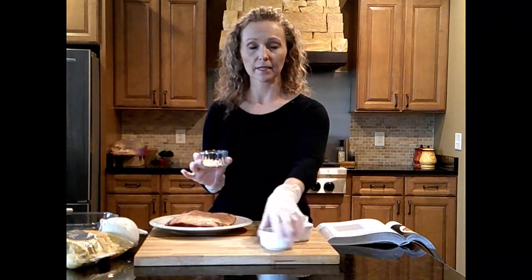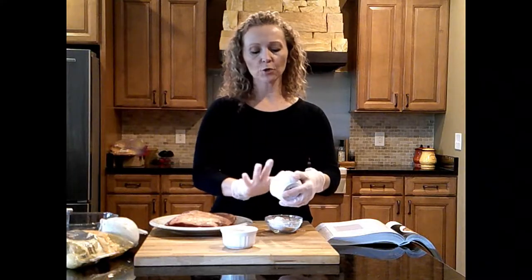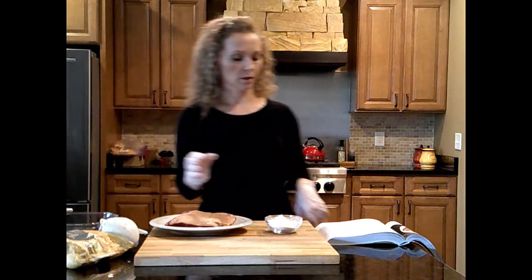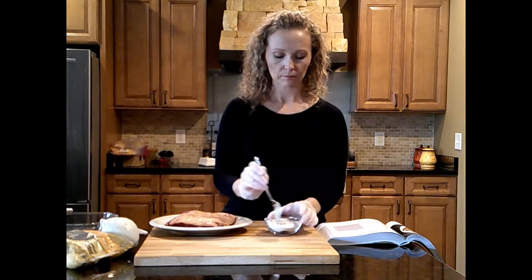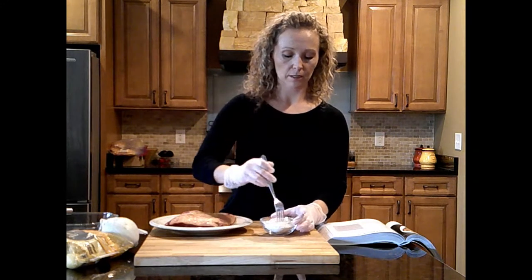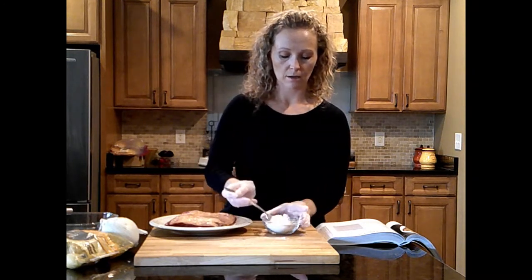I've got food-safe gloves on — you don't have to, but when doing a rub it gets all over you. I'm going to start by mixing all the dry ingredients in my largest bowl. If you're doing this at home you don't have to separate all the ingredients like I did — you can just throw them in a bowl as you measure them out. I'll use a fork to mix these together. The cornstarch made a mess, it's kind of like powdered sugar. When you do your dry rub, you don't want all the thyme on one side — you want it all evenly mixed.